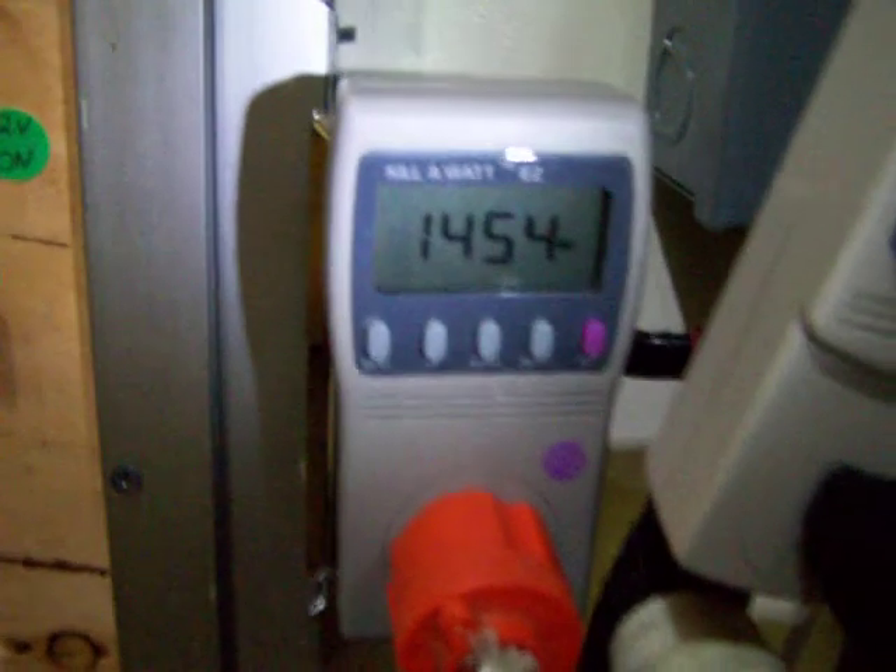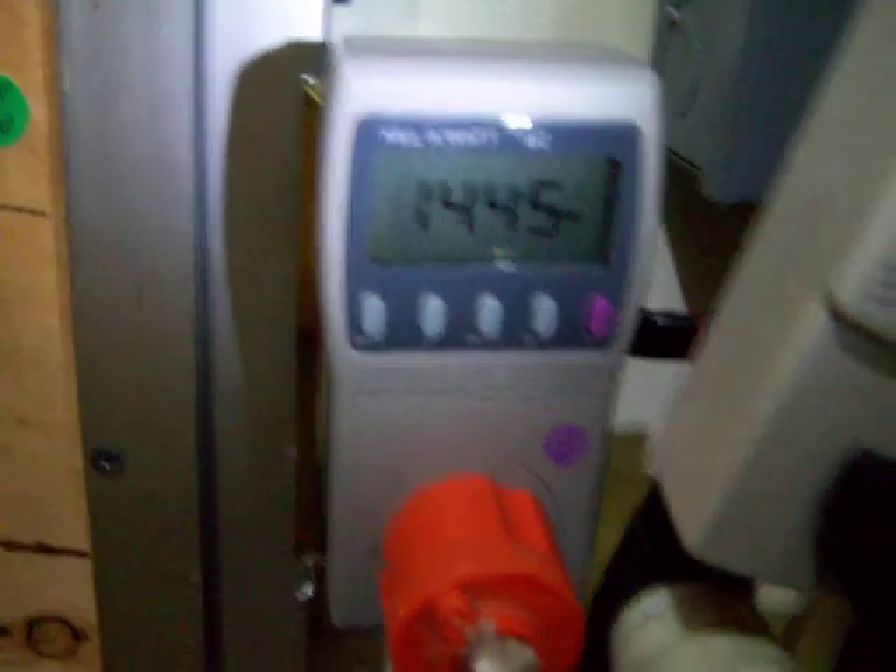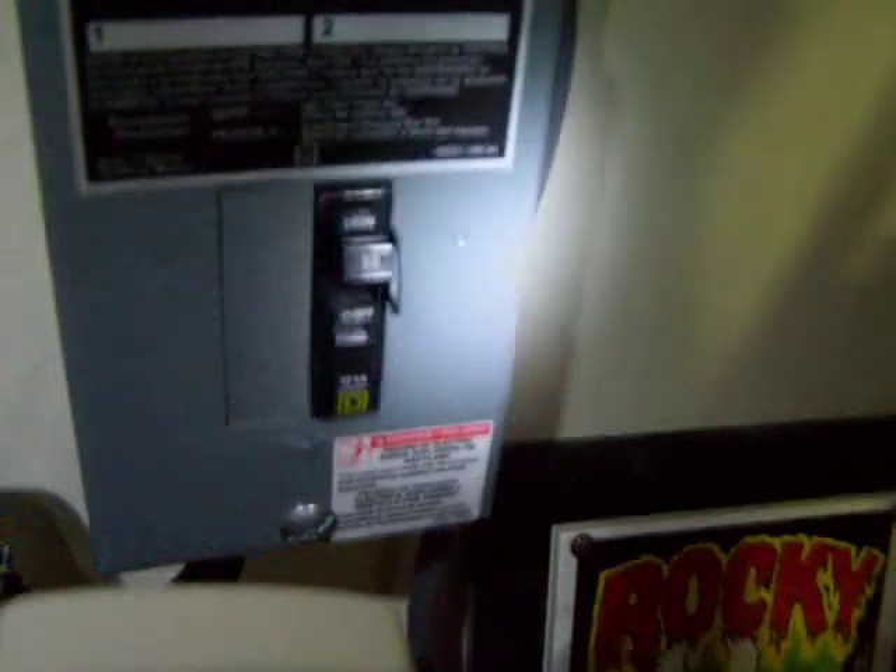We've got some good readings here now — 1,450 watts. This line here is the AC. I have a 3,000 watt grid-tie inverter out at the array, which is about 150 feet from here. This is the AC that comes in from that.